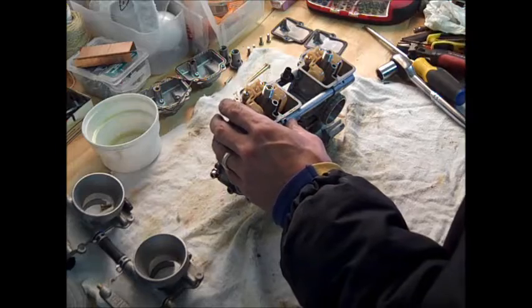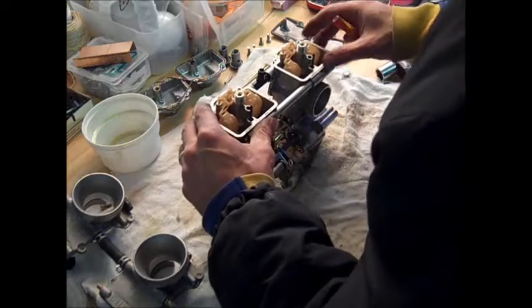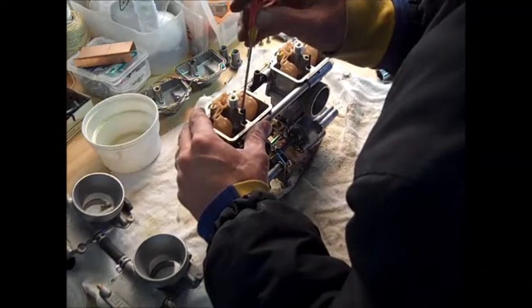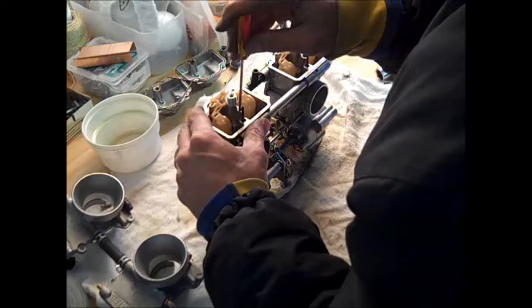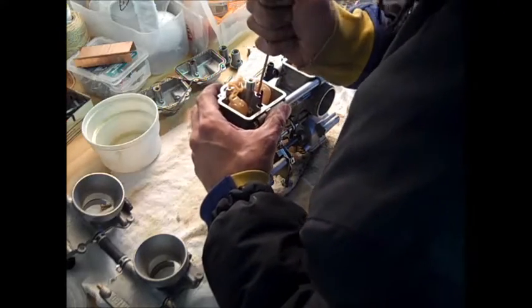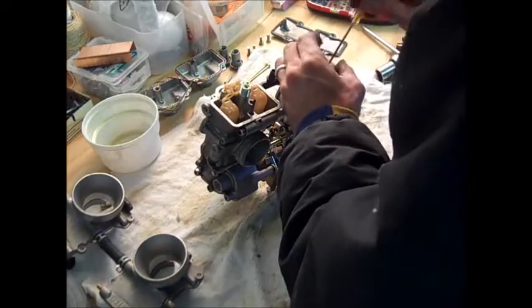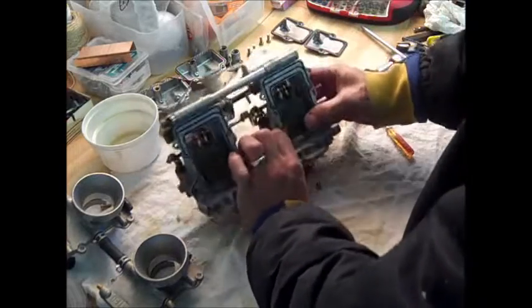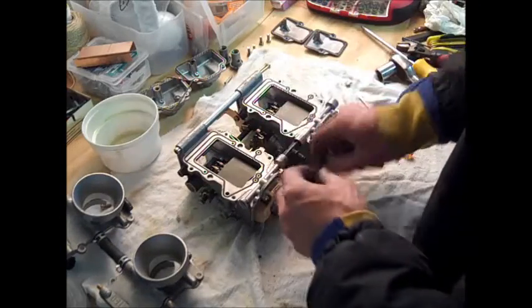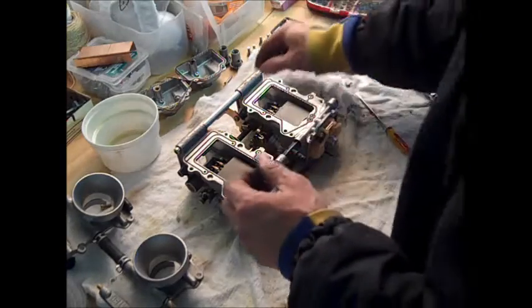Now get the pilot jets out. You can see down in there is a little flathead slot. Make sure the flathead screwdriver is seated in there good — you don't want to strip this out. Get that one out; looks okay. We'll clean all of that.